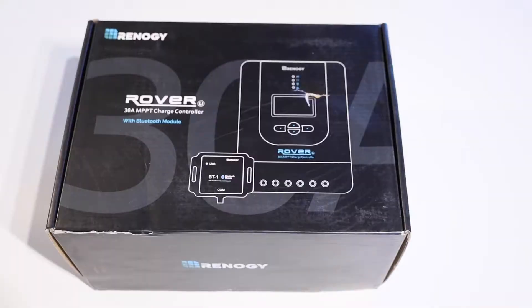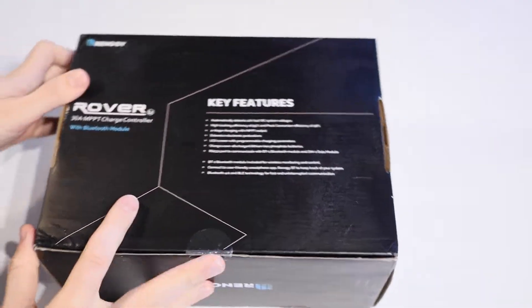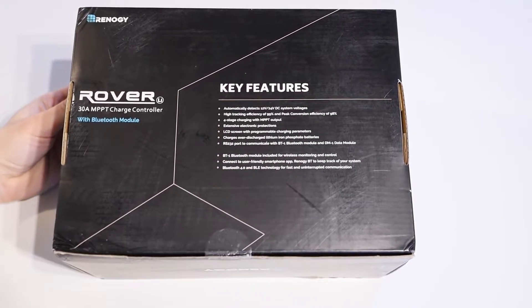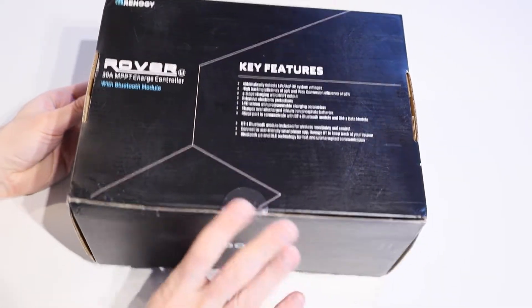So let's open this one up and have a closer look at it and what comes in the box. I'll give you a quick closer look at the box — that's the front of it, and on the back that is our key features list. Basically everything that we've just gone through, so I won't run through all of that again.